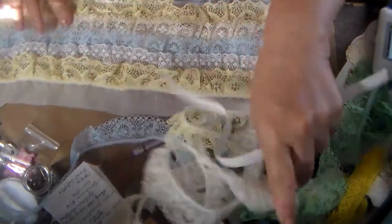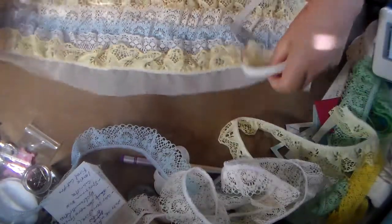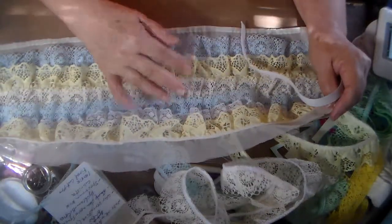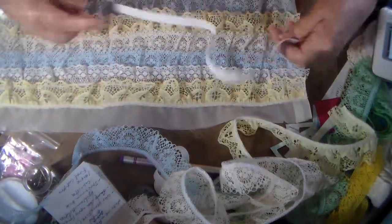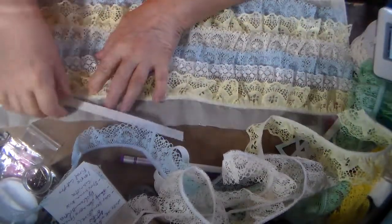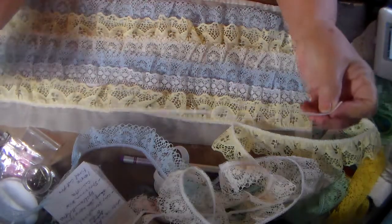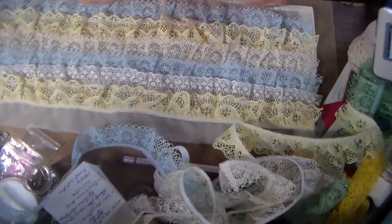Then I took some fabric. This is a rectangle — this is from a curtain. I bought this curtain just to take the lace it had that I liked. I just took and measured one and a half times what the elastic measures. So you go around with the elastic and then I measured one and a half times the elastic to know how much fabric to use.